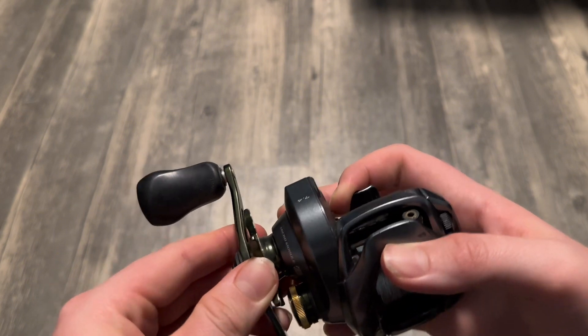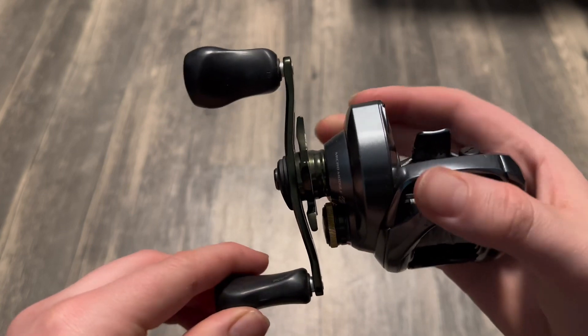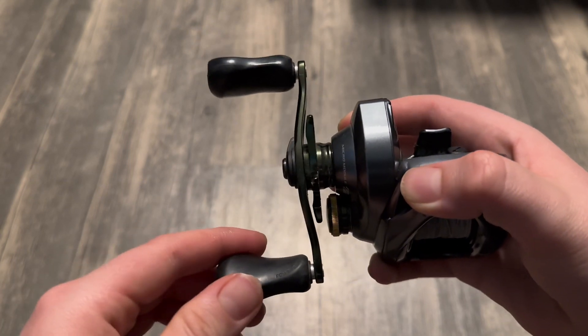I got majorly concerned about this issue, so I actually sent my reel to Shimano. And I'm not knocking on Shimano when I say this, but they absolutely did nothing to it, and it is exactly the same, if not worse, as when I sent it out.